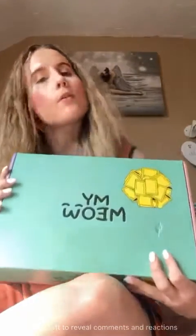Hi everyone, I'm here to do another very quick unboxing. I have my daughter's assistant Rusty here with me as well, just taking a bit of a nap because it's quite warm today. The reason I've got Rusty here is because this box is actually for him, and so it is MyMeow, which is a monthly box for cats.